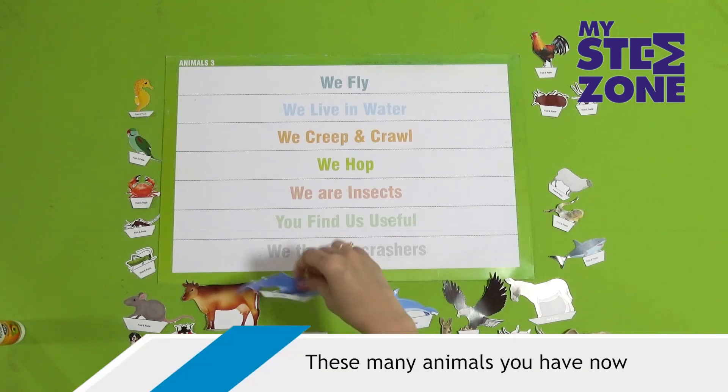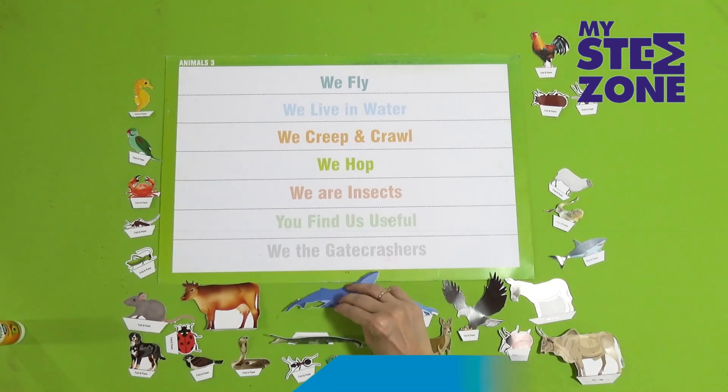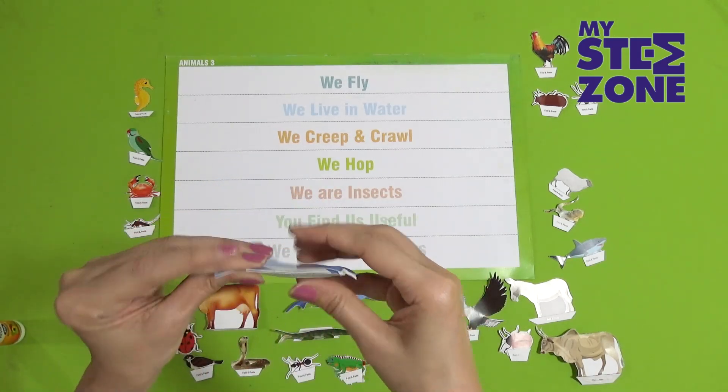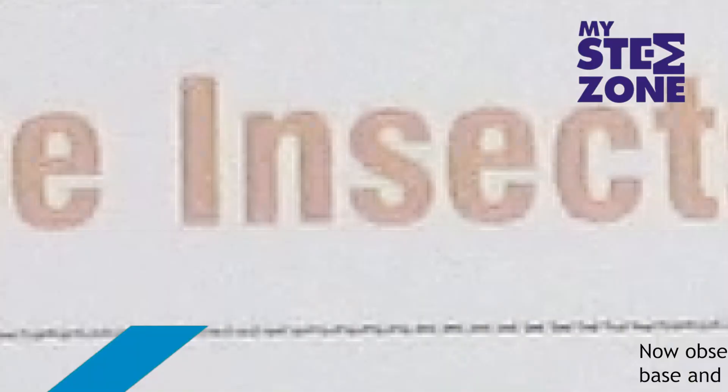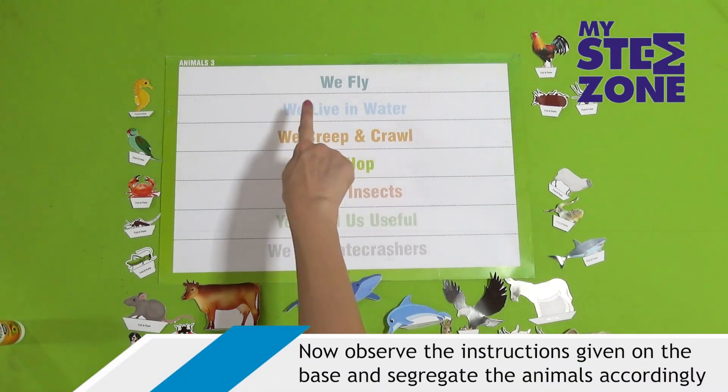These many animals you have now. Observe the instructions given on the base and segregate the animals accordingly.